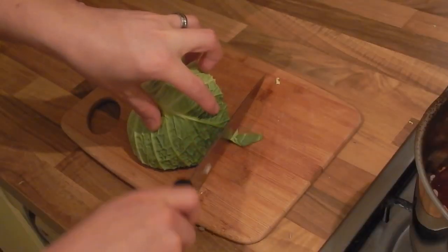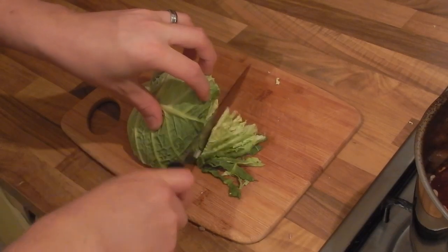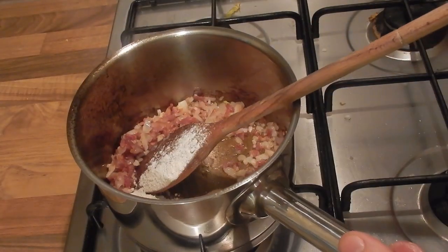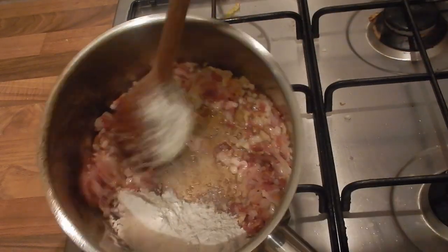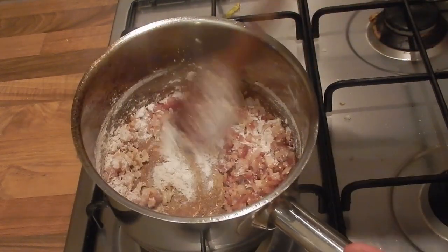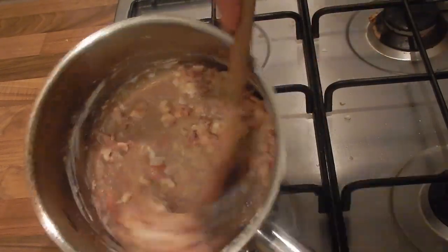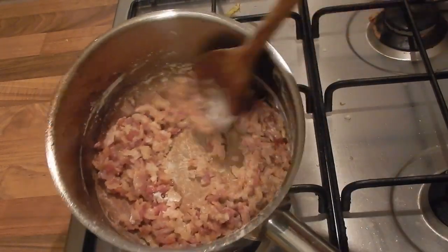That'll come off when we start turning this into the sauce. I'm just quickly slicing my cabbage here before I start to make the sauce. I'm adding 50 grams of flour into my pancetta and onion. If you find that yours doesn't turn into a paste and it's still very floury, you can add a little more oil here.